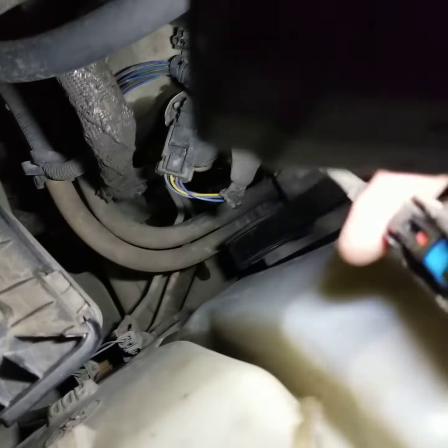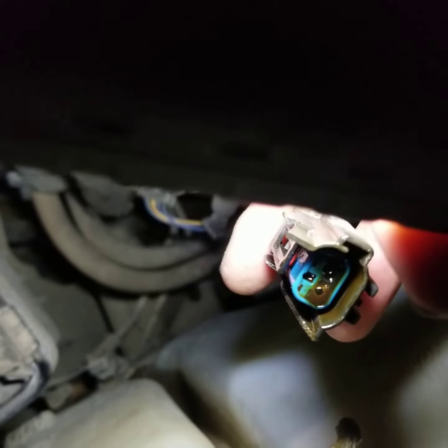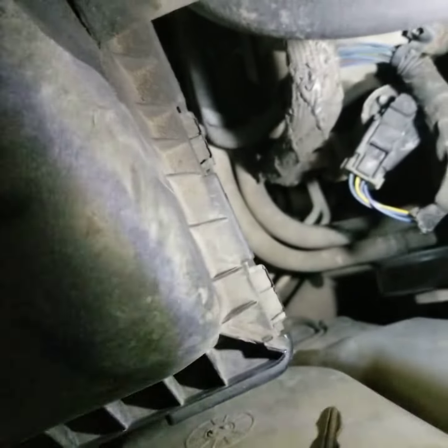That plastic thing has a weird shape right there, right at the end of my finger. Let me show you the wire to it when I pulled it today. See that, guys? That's oil in the plug.